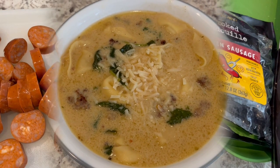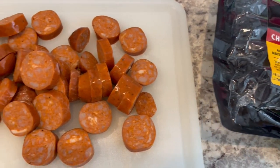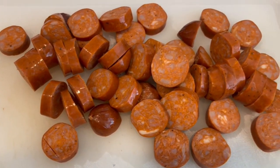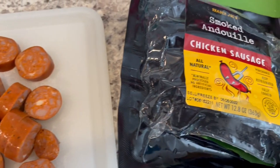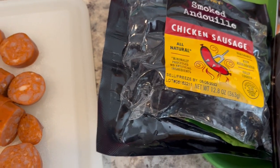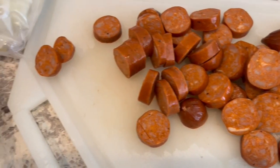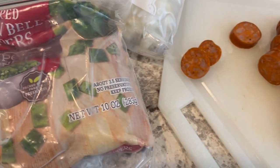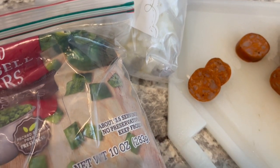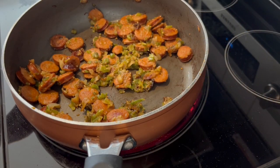I'm trying out a new recipe today — it's called Cajun Jambalaya Pasta. It calls for chicken and andouille sausage, and I have this from Trader Joe's in my freezer; we're trying it for the first time tonight. I've already cut it up into bite-sized pieces. You're also supposed to add bell pepper and onions — mine are frozen, so I'm going to use those.